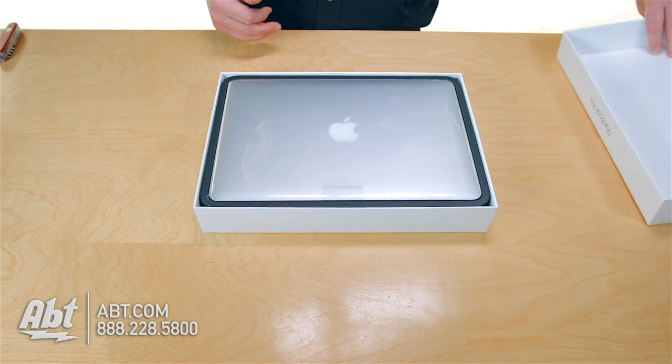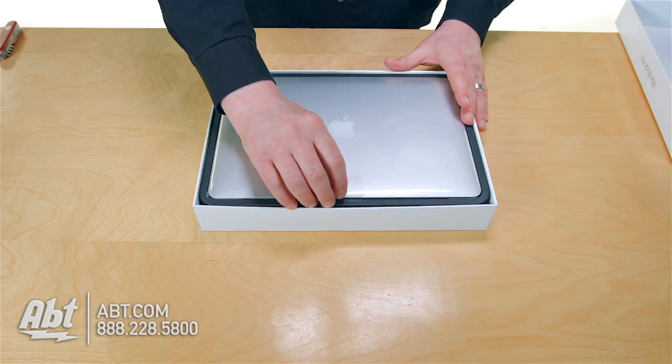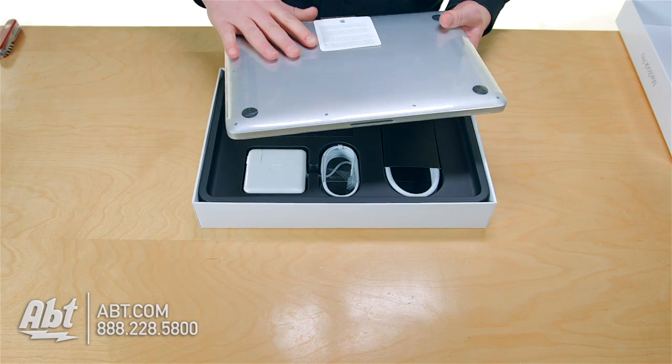So here you are. One thing Apple does amazing is their packaging — we love their packaging. Here's your computer right up front, and you've got this piece of plastic here.